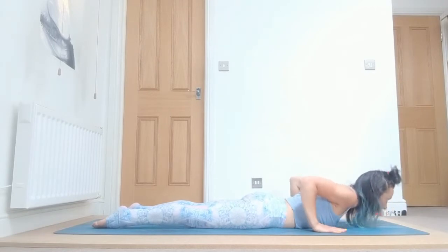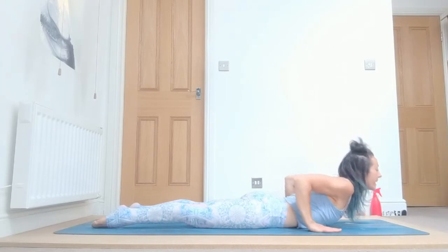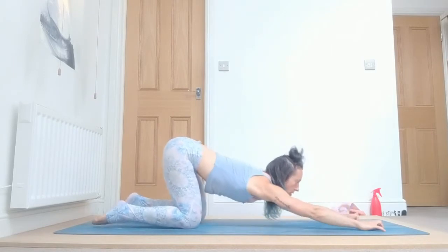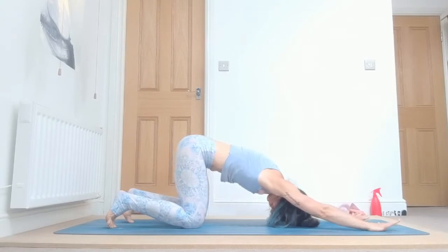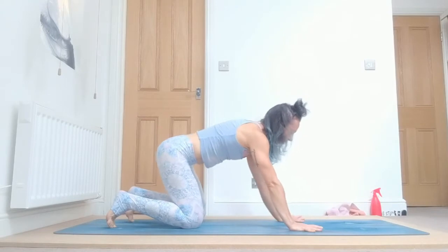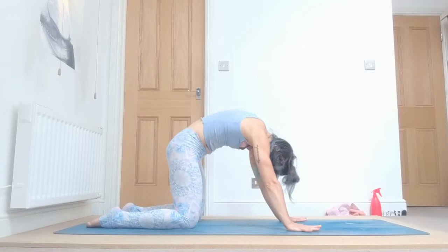Inhale, lift — engage the muscles in your back, elbows on your side, lift up. Exhale, back to half down dog or child pose: one, two, three, four, and five. Inhale, drop your belly down. Exhale, arch your spine, look to the navel.